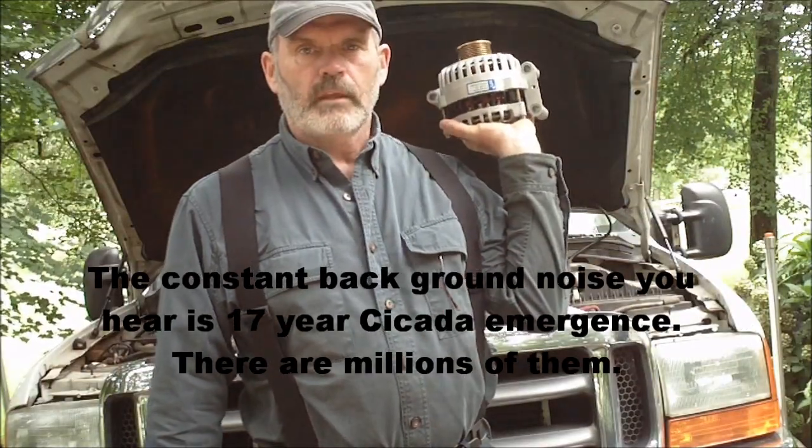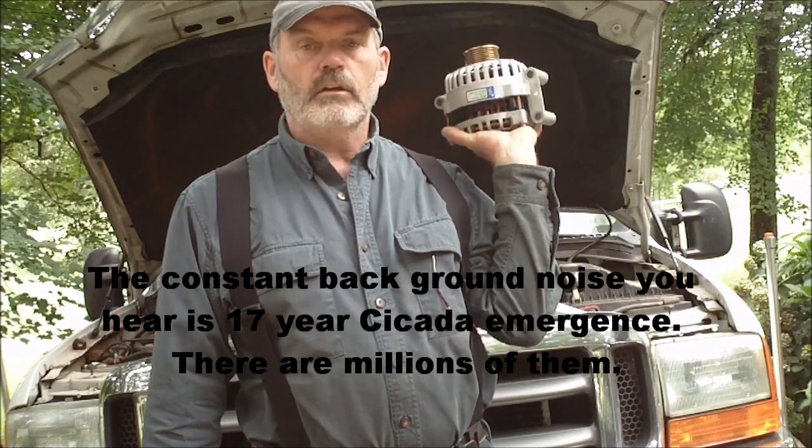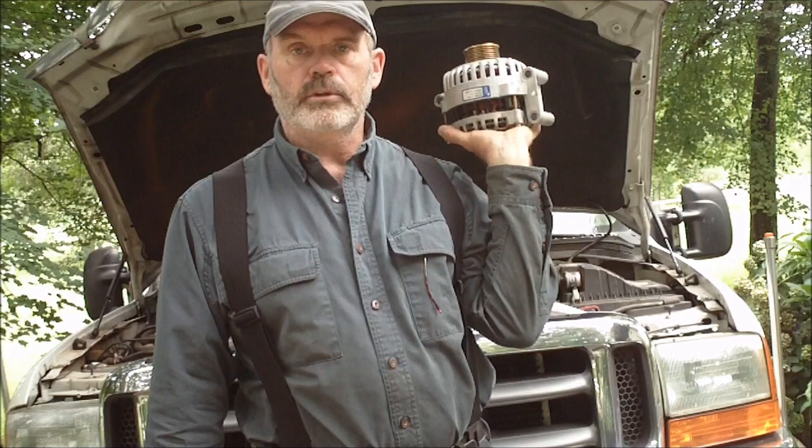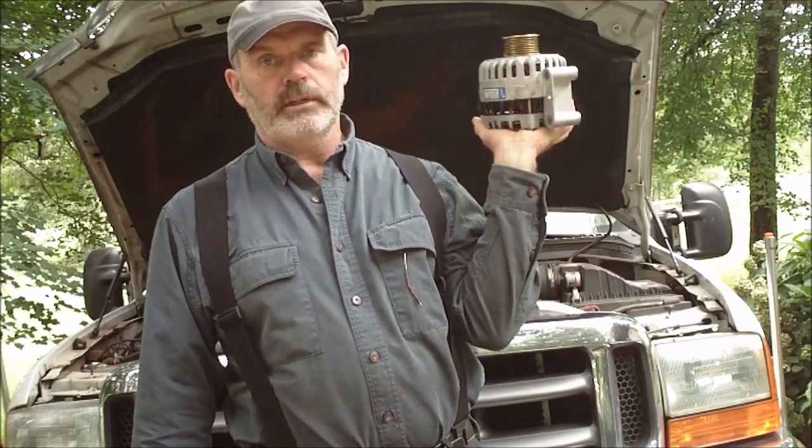Hello everybody. Today I'm going to put in a second alternator in my 2001 Ford F-350 Super Duty with a diesel engine, 7.3 liter.